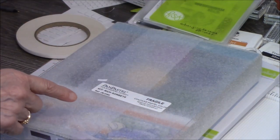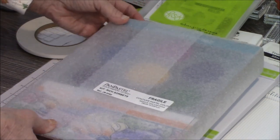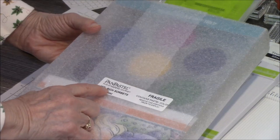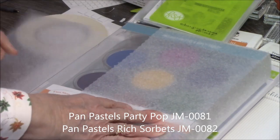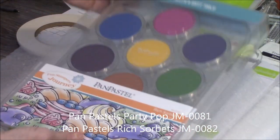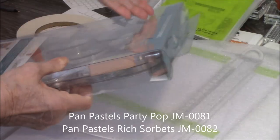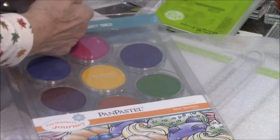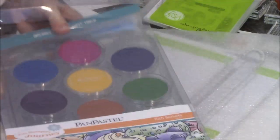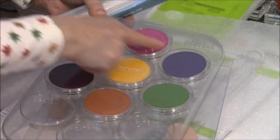Now one of the things I've talked about before are pan pastels, but I've never showed you how they come. This is how they come when you order them — pan pastels. This happens to be the Rich Sorbet Kit. Of course it says Fragile on it because you don't want the post office dropping these. It comes all wrapped up, comes in a case like this, and then you can pull it out like this. You can see your colors here.